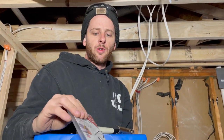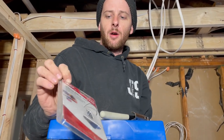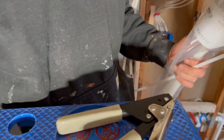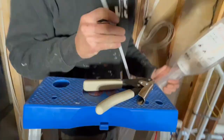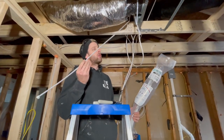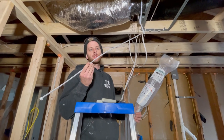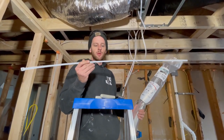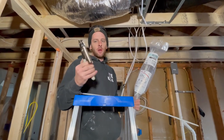Lucky Plums here with a tool review. Today we got the Malco nylon tie tensioning tool — it's basically a zip tie puller. When you're using these big zip ties with four inch, six inch, eight inch, or ten inch flex ductwork, you want to use these big zip ties. It's a must to get one of these bad boys.